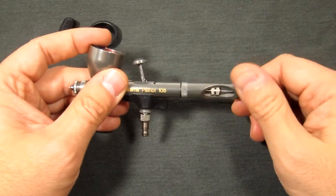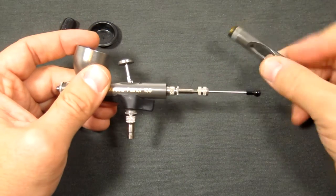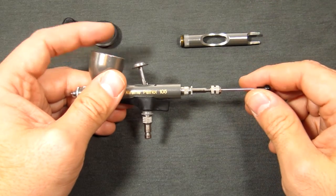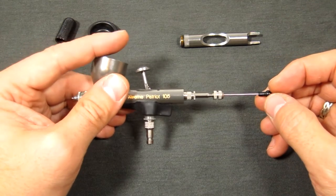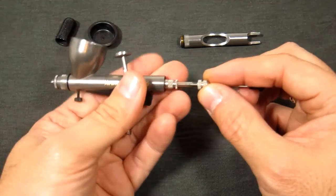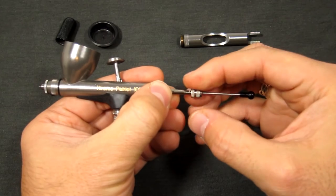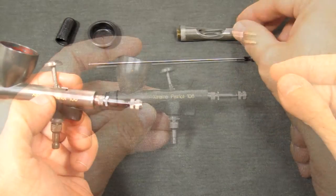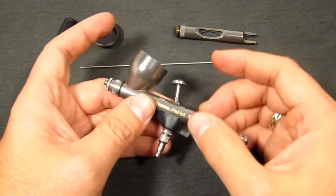We'll disassemble it down to what I call a basic clean — what you would do for an end-of-night cleaning session. The back end of the airbrush comes right off. Everything is just finger tight; there's no need to use pliers or any tools at all for general disassembly of your Badger airbrush. We're going to hold on to the trigger assembly and loosen the needle chuck screw just about a turn, then pull the needle out and set that aside. With the needle removed, that is it for the general cleaning of the back end.